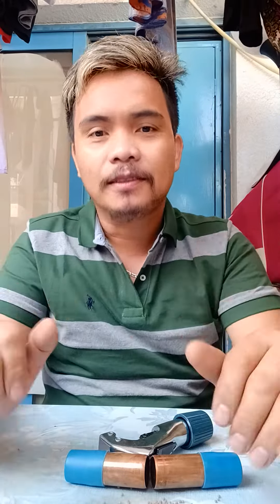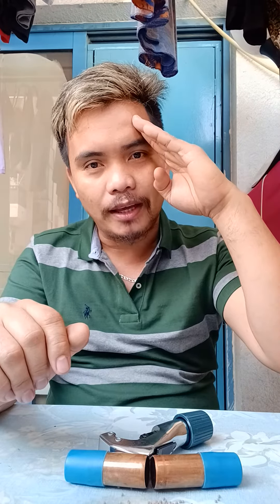This one. Please subscribe my YouTube channel, Karanatex TV. And don't forget to like, share, and click the notification bell para updated kayo sa aking mga videos. Peace out, Dubai technician.